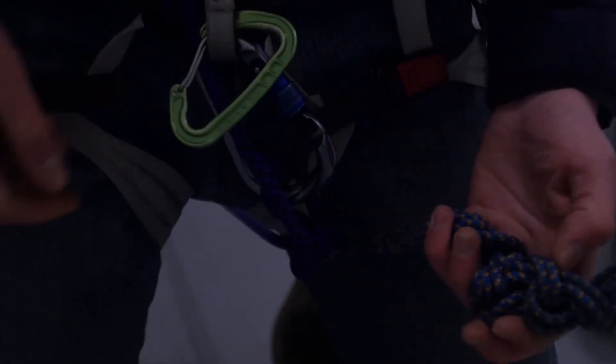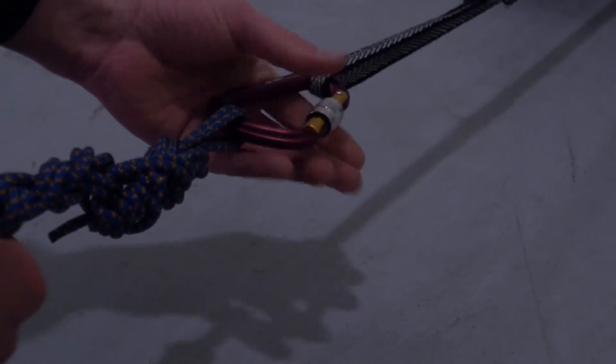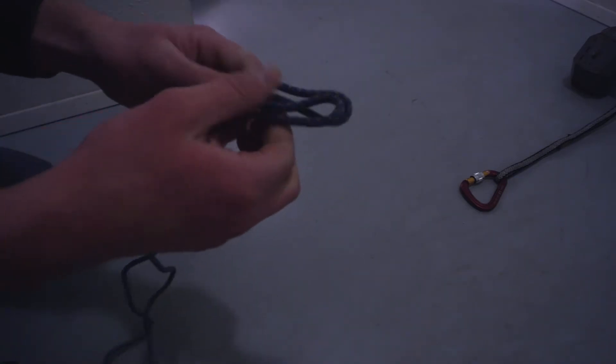Start by taking your leg loops, which are Prusik to the rope and daisy chained, and clip both leg loops into the master locker on the anchor. Lock it and don't unlock it again for the rest of the rescue. If for whatever reason your leg loops cannot reach the anchor, undo the daisy chain to extend them fully. These will become the ratchet on the Z later on.